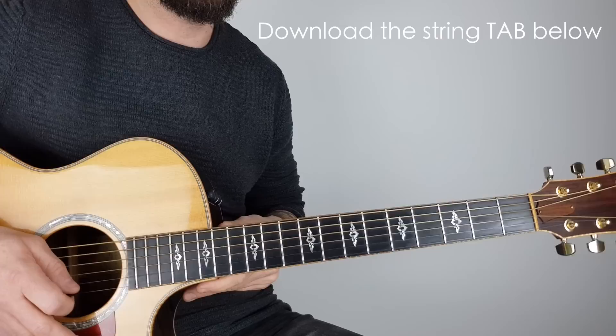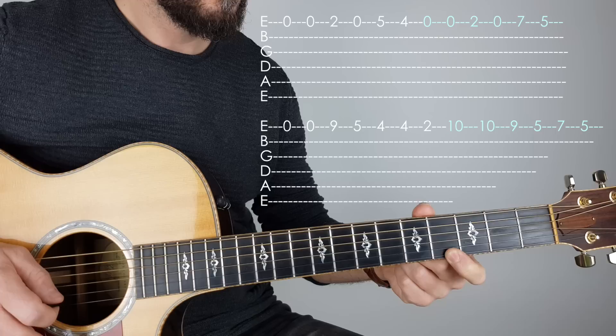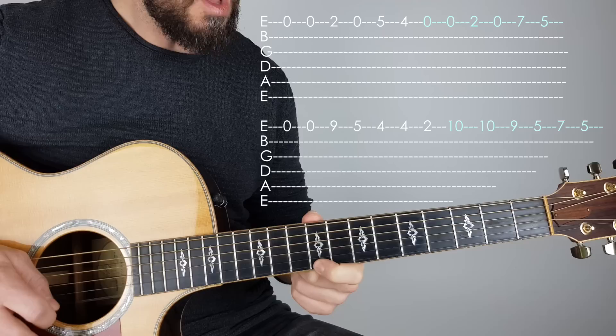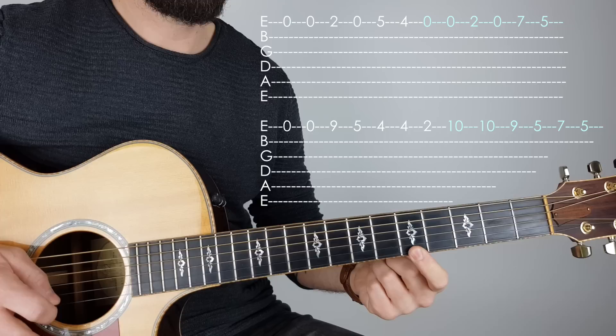You can download the PDF I've put underneath by clicking the link — that should help you out. Let's go right from the beginning and do the whole song together: 0, 0, 2, 0, 5, 4 — 0, 0, 2, 0, 7, 5 — 0, 0, 9, 5, 4, 4, 2 — 10, 10, 9, 5, 7, 5.